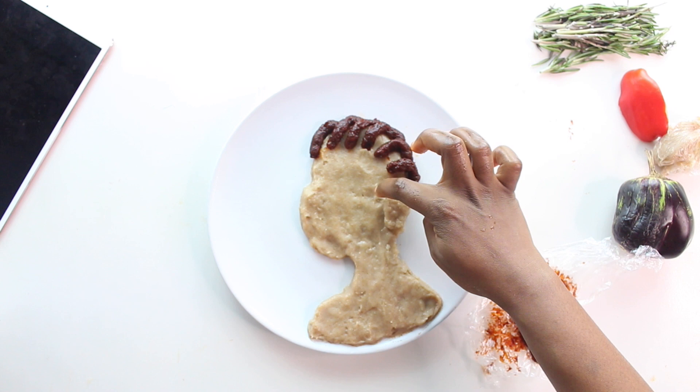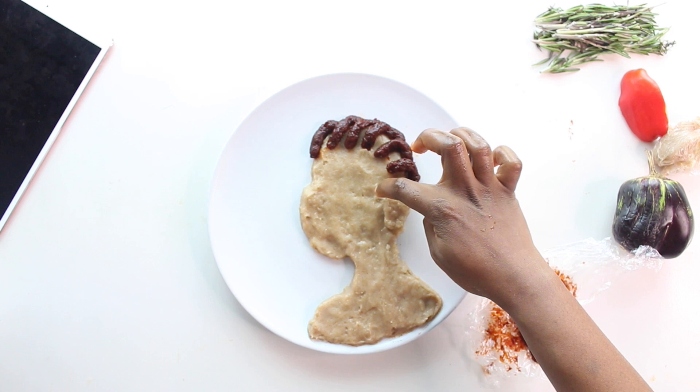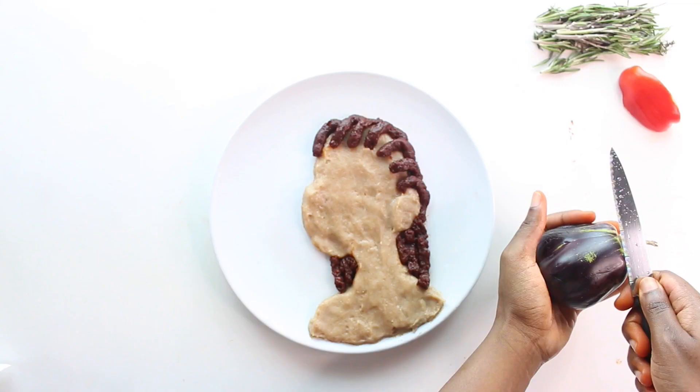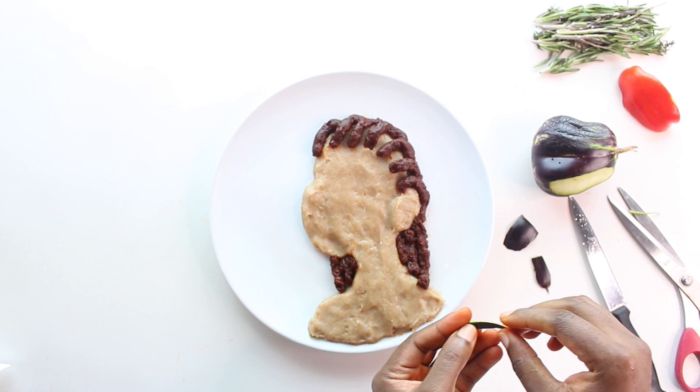I take the other darker colored swallow and make the hair, and this is where I'm going to be needing wheat again to make her hair, and then I complete the hair.